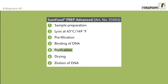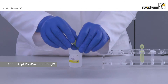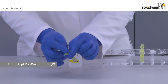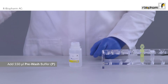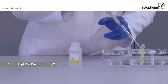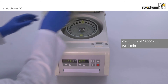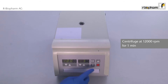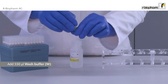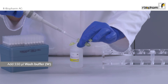In the fifth step, inhibitory substances are removed by three washing steps. The yellow spin filter containing the DNA is transferred to a new yellow receiver tube. Add 550 microliters pre-wash buffer to the spin filter. Centrifuge at 12,000 rpm for one minute. Remove the filter with a pipette and put the spin filter back into the receiver tube.